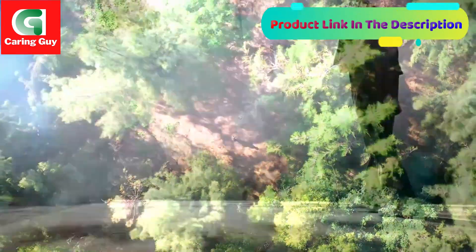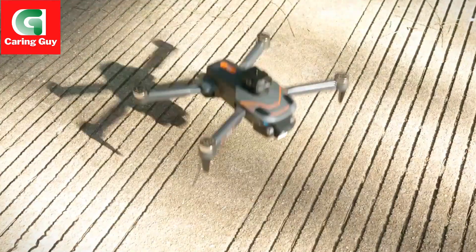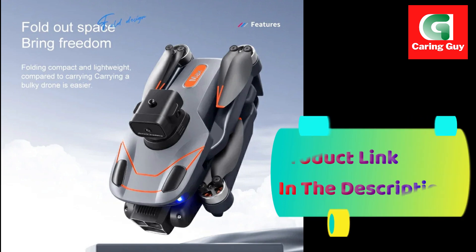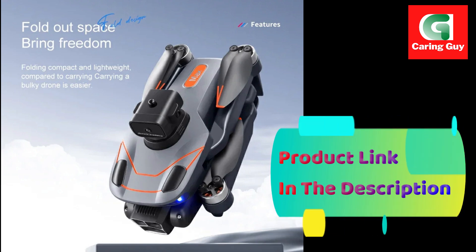Brushless motor provides stronger power and longer lifespan. 5 gigahertz anti-interference technology, 6-axis gyroscope — more stable flight, more convenient control.